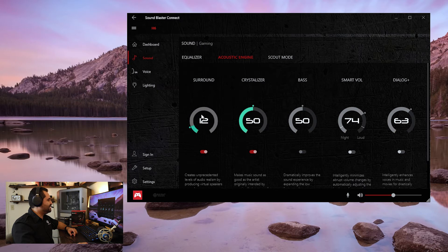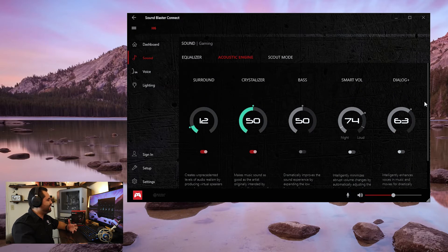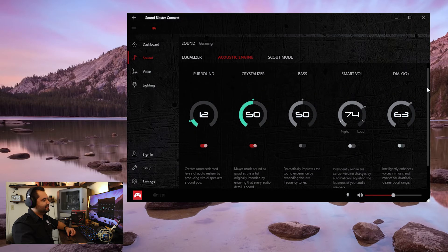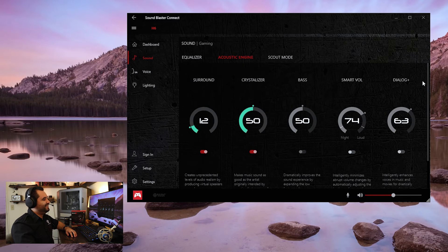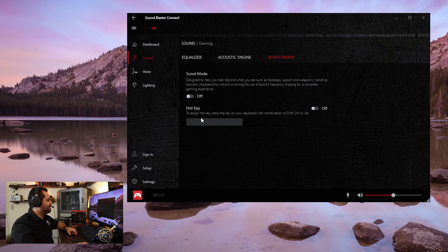Surround defines the intensity of the surround effect that you get. Crystalizer makes it sound more realistic — it's kind of hard to pin down exactly what it does, but it does make everything sound better. It does start to sound like too much once you get past the 50 point. Bass is tunable as well. You have smart foldback that will help even out sudden increases in sound — so if you get something really loud, hopefully this will help deal with that. And then you have Dialogue Plus, which helps bring out the highs dynamically. I actually don't like Dialogue Plus too much because it already has pretty good highs to begin with — it doesn't need that much help. And here's Scout Mode, where you can assign the hunt key to help you hear footsteps and other small sounds for better positional awareness over your enemies.